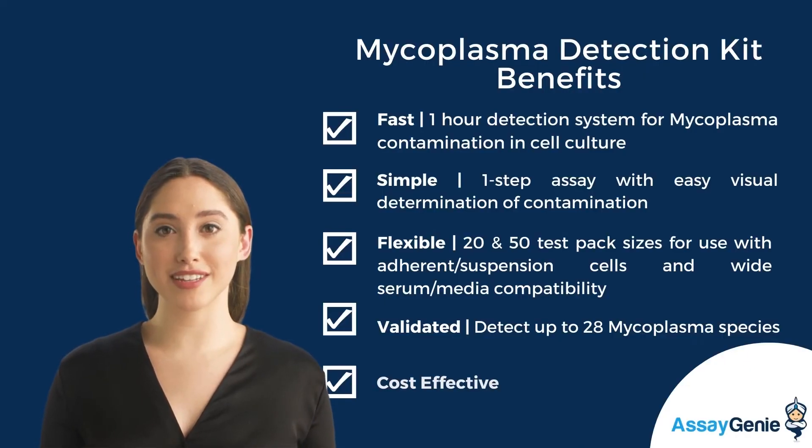Some key benefits include its speed, simplicity, flexibility, validity, and finally its cost efficiency.